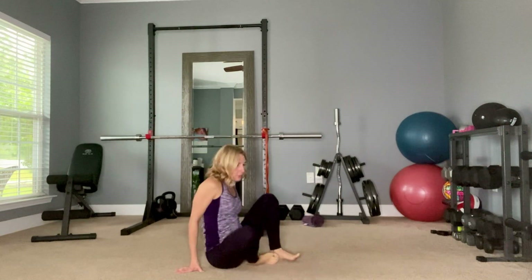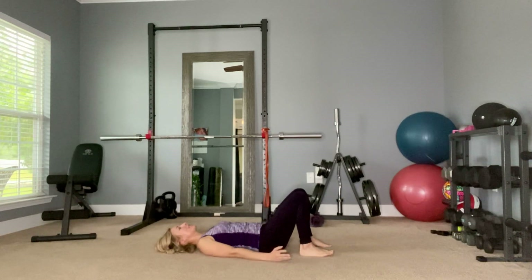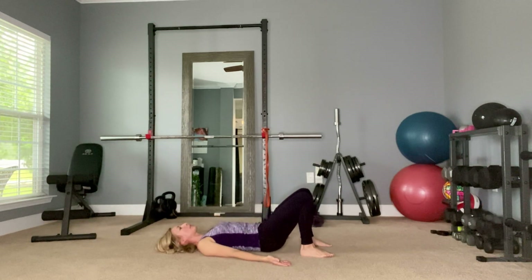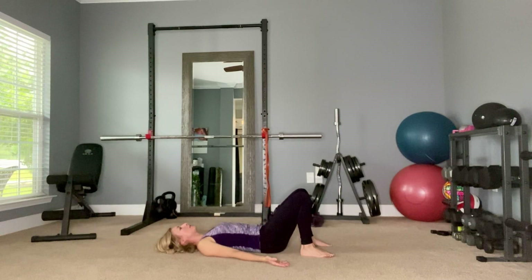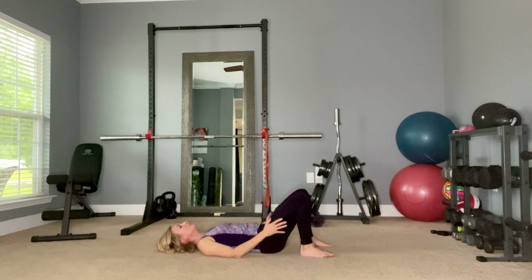I forgot to show you the bridge while we were lying down. Get back into that position from the spinal decompression, then press your hips up and hold for about three seconds, then bring it back down. Repeat for three reps, holding about three seconds at the top each time.